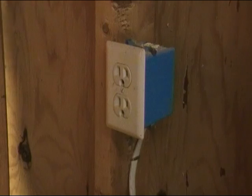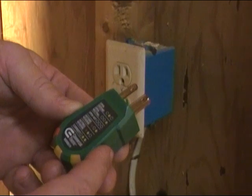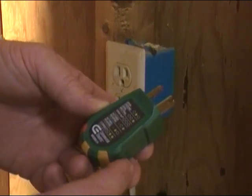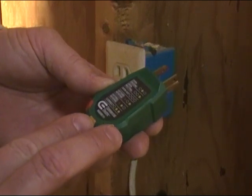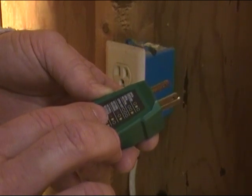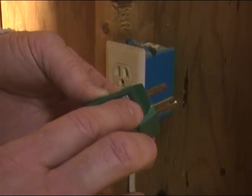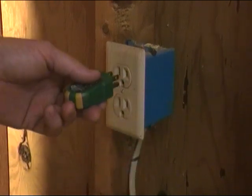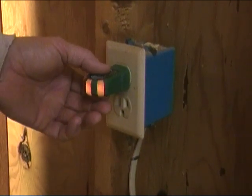Before we start doing any wiring here, we want to make sure we've got our power off. I want to show you this little tool I have right here - these are neat, you can pick these up at any home improvement store. You plug it into an outlet and it's got three different lights on it. The two yellow lights are supposed to be on - that tells you the circuit's wired correctly. If you got a red light on and a yellow light, you have a hot-neutral reverse. We can see that both our yellow lights are on and the red light is off, so this thing is wired correctly.